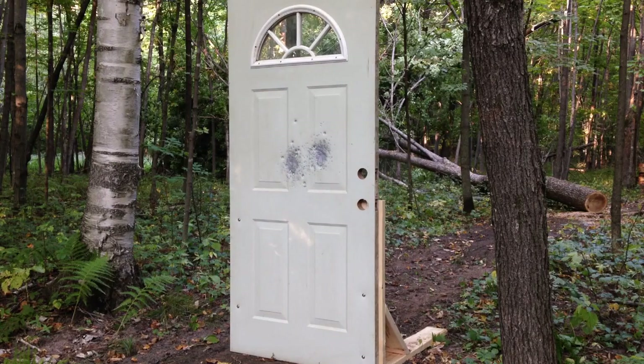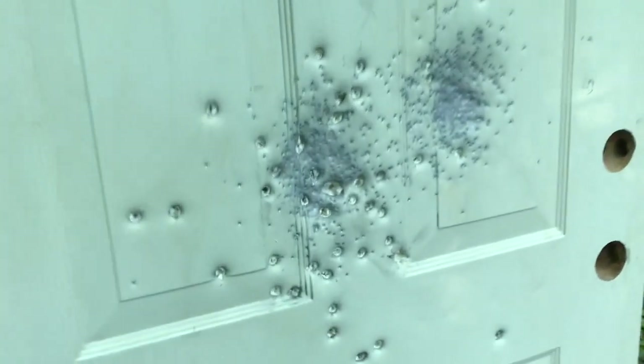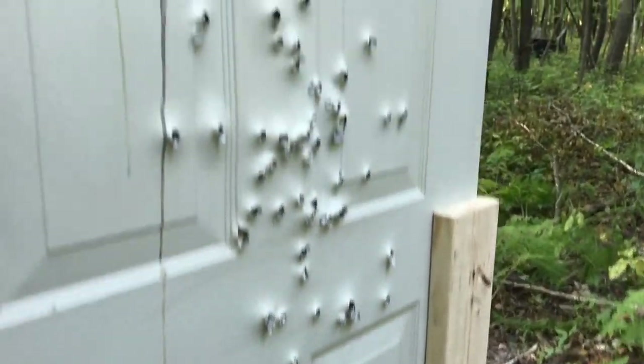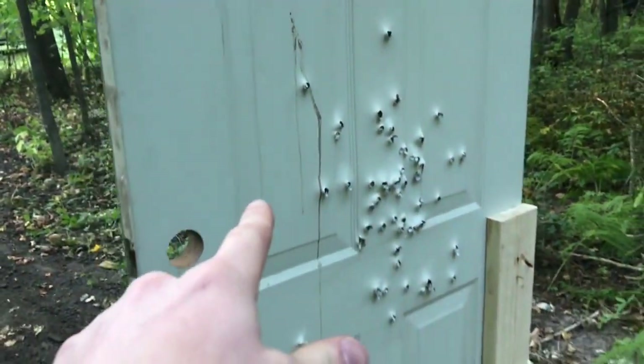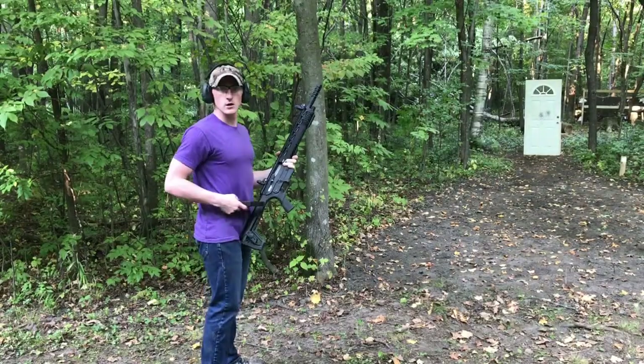Now we're going to be shooting our buckshot — five rounds — see how it does. As you can see, the buckshot clearly went through the door, at least on the first side, and around the back it definitely went clean through. So if you're hiding behind a door and someone's shooting at you with buckshot, you might want to move.